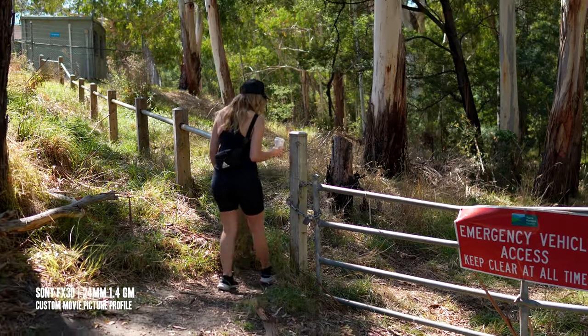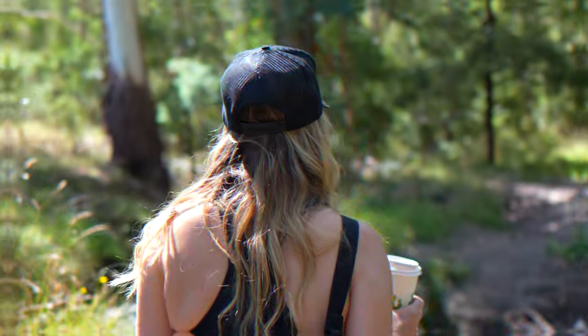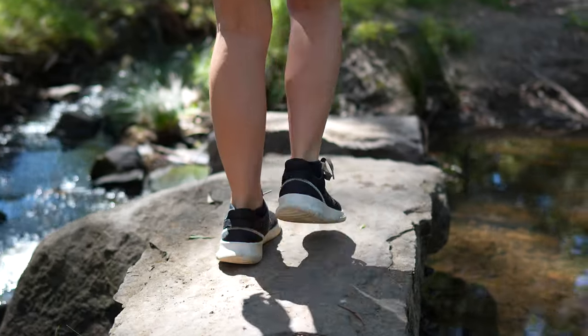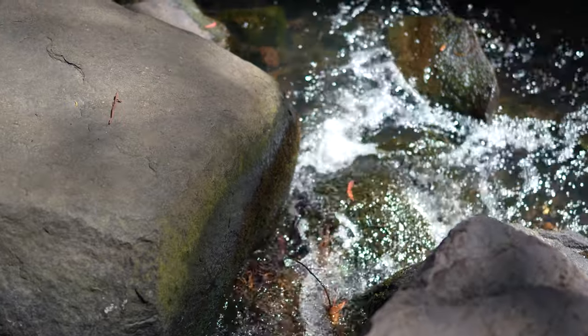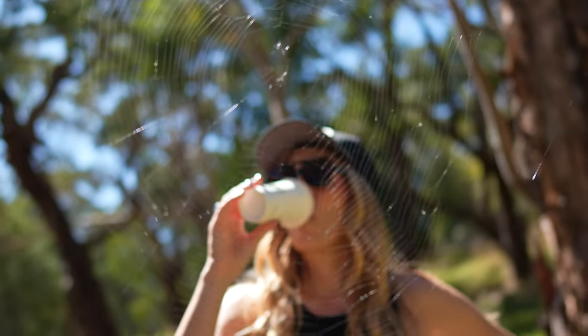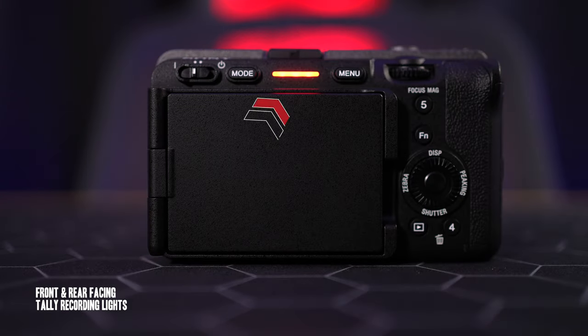The Sony FX30 is now Sony's entry point into the cinema line. If you're thinking about documentary filmmaking or want something more video-centric than a typical hybrid camera, that's where this camera shines. Being the baby brother to the FX3, you can get it at half the price, making it a great entry point for serious filmmaking. I love the tally lamps on the front and the big red record ring on the screen — especially useful when doing a piece-to-camera. It's an awesome design.